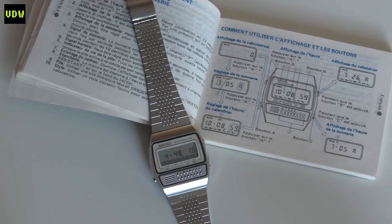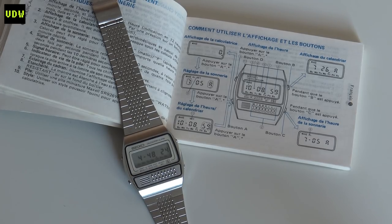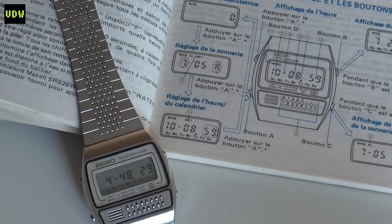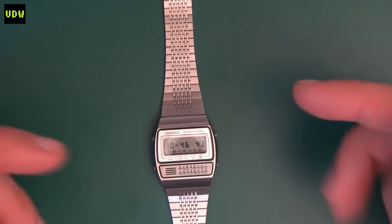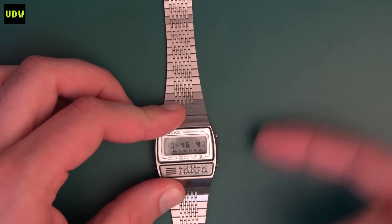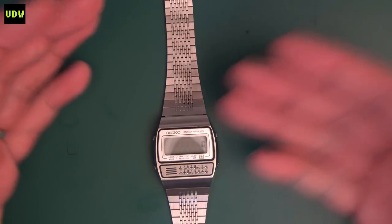At 35 millimeters in width, 37 height, and 10 thick, it is a medium to small watch by today's standards, but because it is more square than round it wears a little bit bigger and will look okay on a bigger wrist. Now let's have a closer look at the functions. It does tell time, it has a date, you can check the hour the alarm is set on, and it does have a calculator as expected as the main feature.